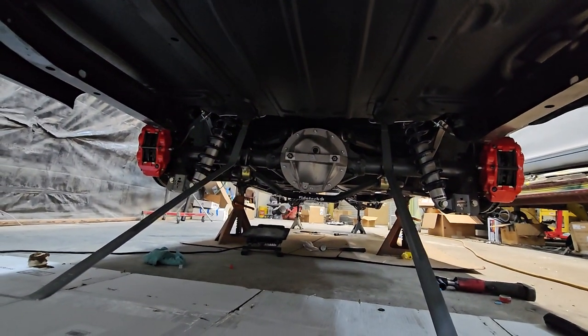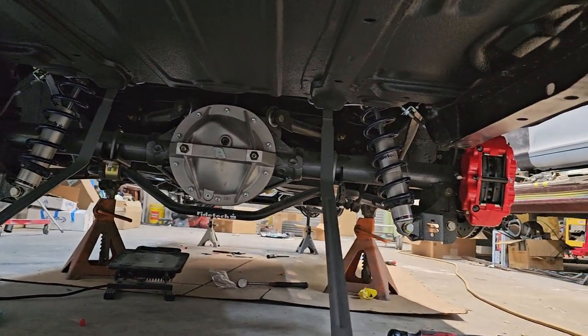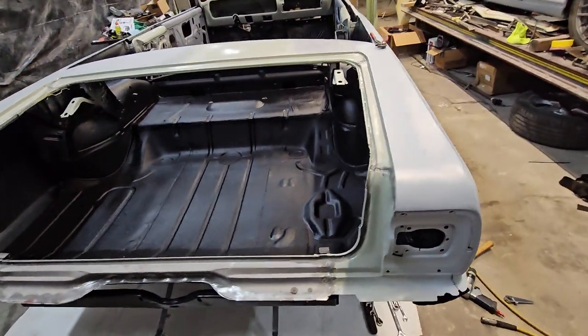This thing's had a ton of work done so far. Making good progress. We got about two and a half months before we're supposed to be driving this thing for a car show. Wish us luck on that one — we're gonna need it.